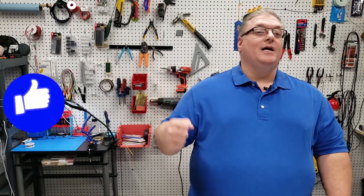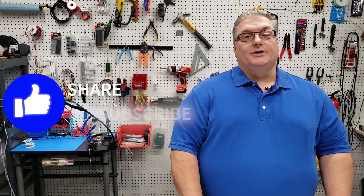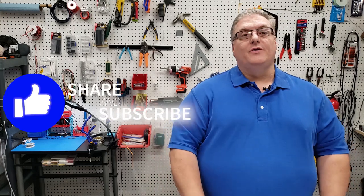So check that out. With that, we're going to call this the end of today's video. If you enjoyed it, make sure you mash that like button, and don't forget to subscribe and share this video with other makers so they can see how to put NeoPixels on their 3D printer pretty quickly.